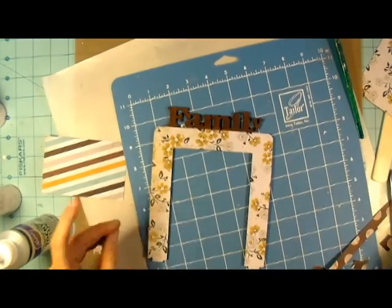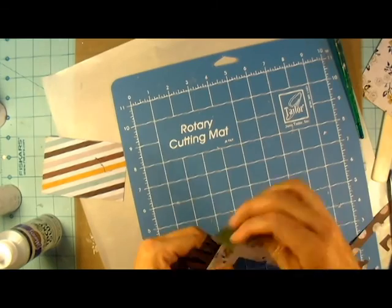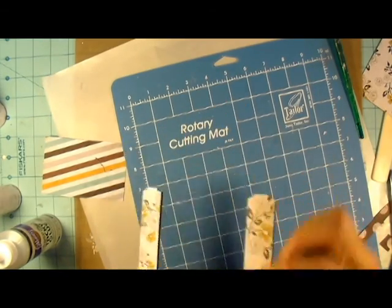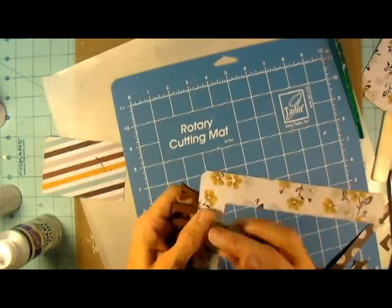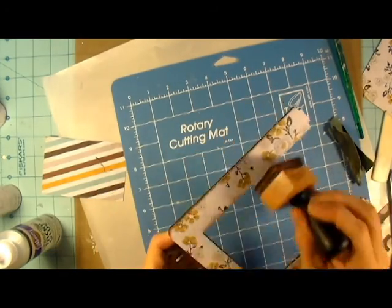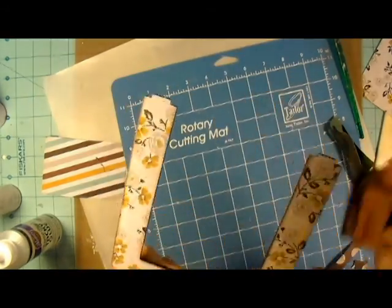So the glue holds that in just fine. Don't worry about covering that tab or if it seems a little sloppy when you first put it into the base. Because I couldn't do the distressing tool around the edges since I glued it down first, I'm just taking a little bit of sandpaper around all the edges and just kind of roughing that up so that it matches the distressed edges of the base. And then again, I'm taking the brown ink and going all around those edges as well.